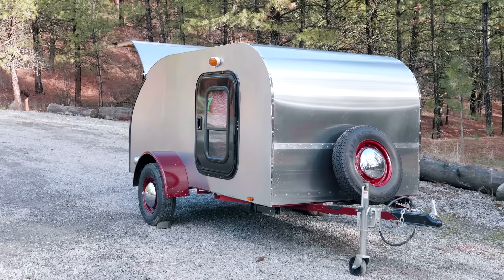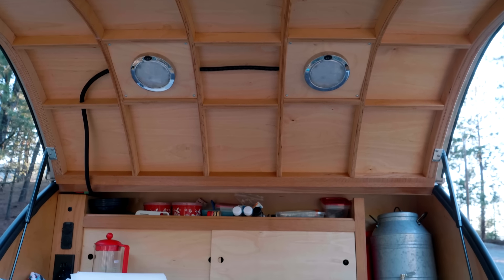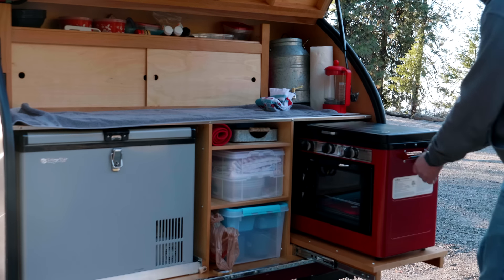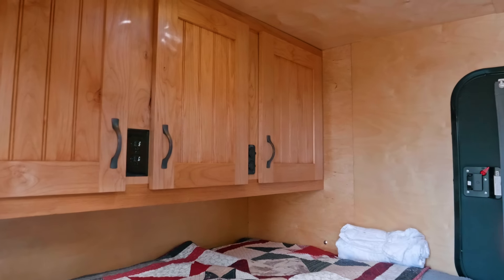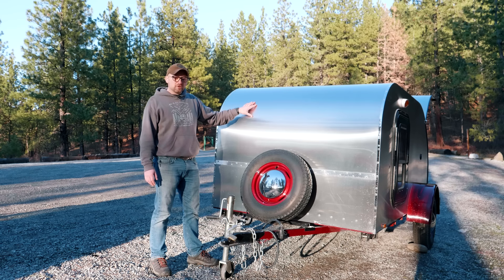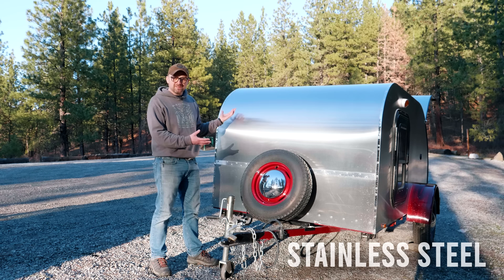It's a 2013 teardrop trailer that is five foot by nine feet long. It has professionally done cabinetry and a lot of extras. For instance, being able to pull the stove out lengthwise instead of widthwise in the galley area gave a lot more storage area underneath the galley counter. Inside the cabin area there's a large storage area for all of your clothing and two shelves. The skin is not aluminum — it's stainless steel, which means it's always going to look like this, and it's more durable than aluminum.